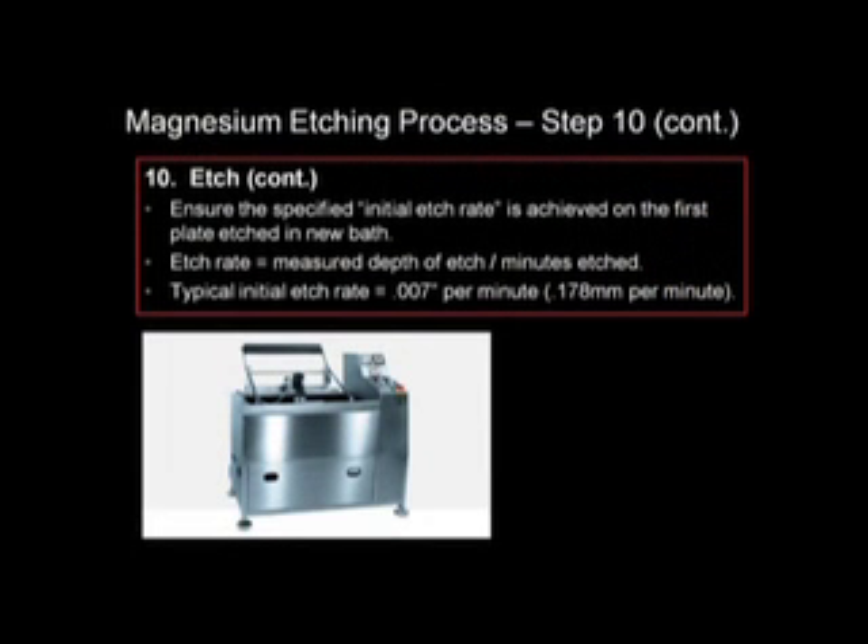Etch rate is determined by the depth of the etch divided by minutes etched. An etch rate of seven thousandths per minute is a good starting rate. It's a good idea to hit this rate with your first etch. As the bath builds up magnesium, etch rate will tend to decrease.